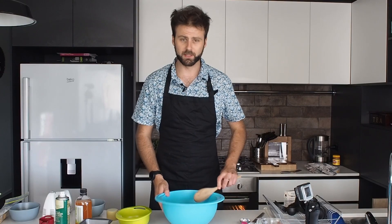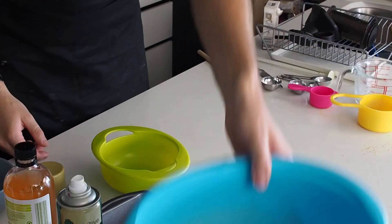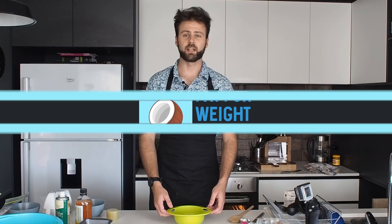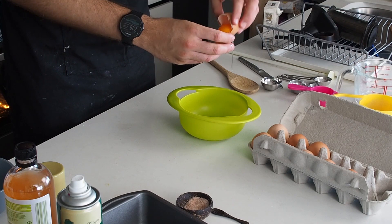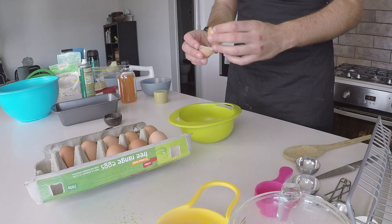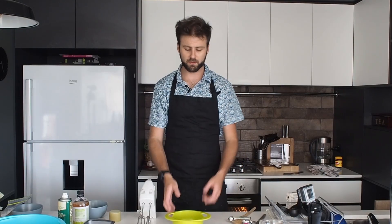So that's all mixed. You can see everything is combined. I'm going to set that aside and move over to the wet ingredients. Now I'm going to put three egg whites into this bowl. You separate the egg yolk from the egg white by passing the egg yolk back and forth between the shell, and put the egg yolk in another container.